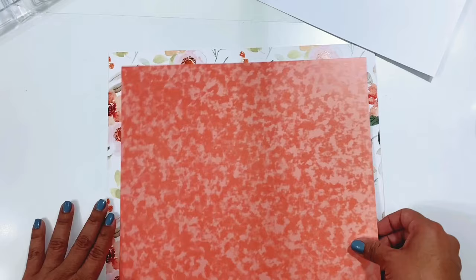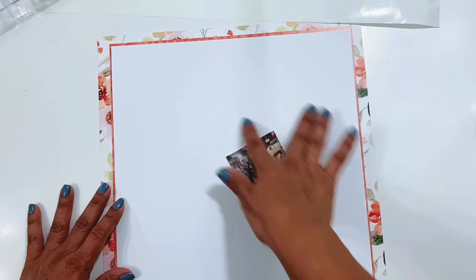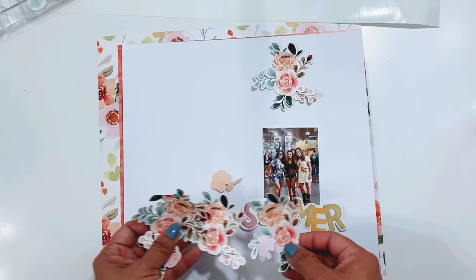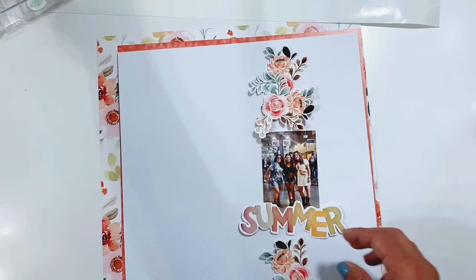I'm going to cut the inside of this one and layer these papers up, get them all adhered together. My idea is to have my photo on the side with some color going down here, possibly using this as the title, with florals and embellishments going down the page so all that color peeks out around the edges. I'm going to fast forward and start getting some of this color down.